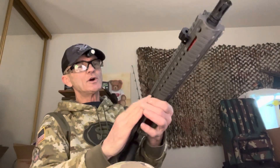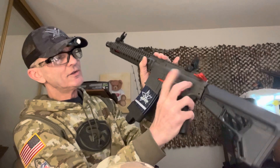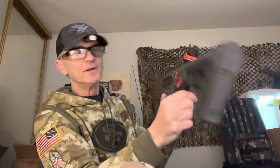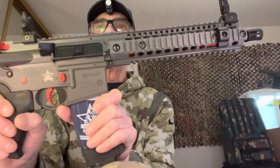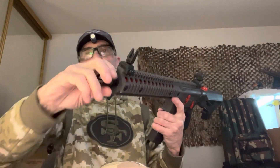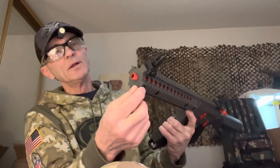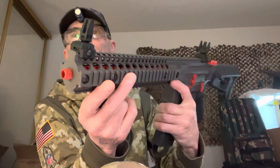You can have it all closed up, have a loaded magazine, have a bolt catch release on the other side — it's all there. It's a full replica of the Crossman R1. Also, the flash hider is 14 millimeter. You take it off by turning it to the left counterclockwise, and it exposes a steel threaded barrel tip.